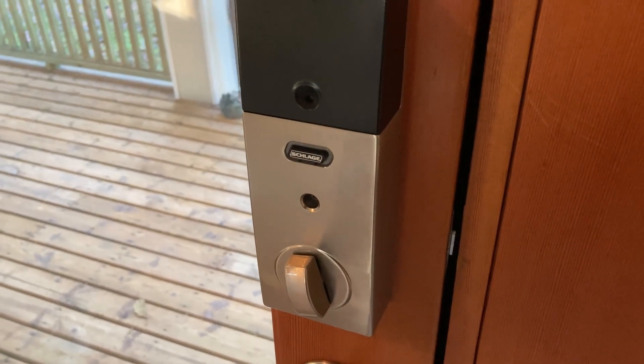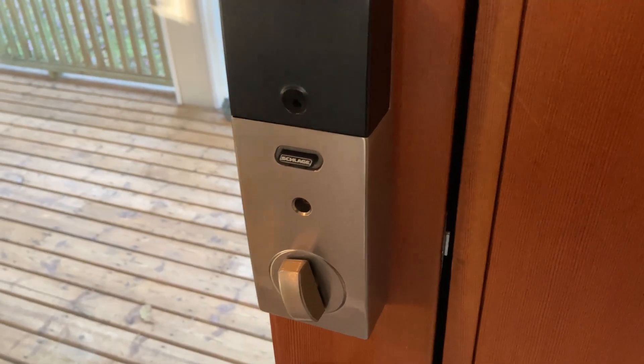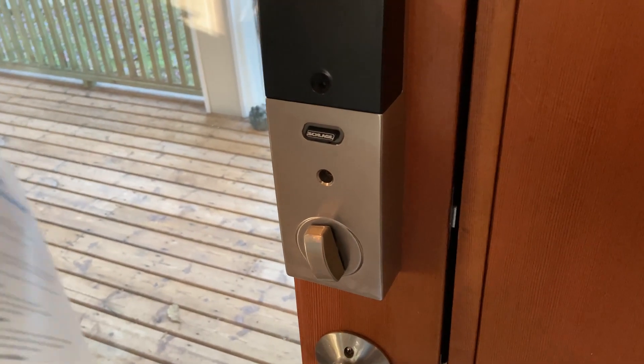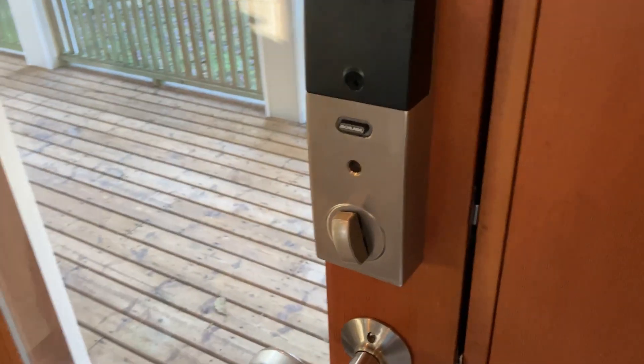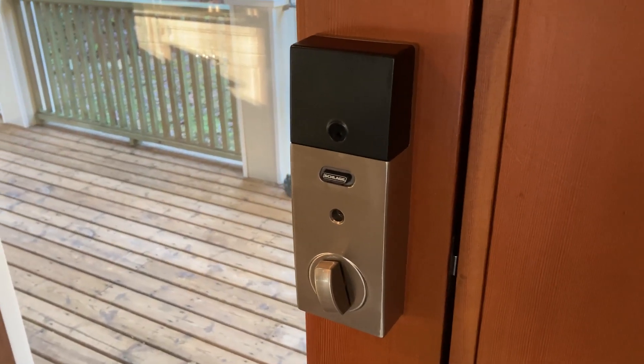Also, if you just want to have this for your own home and you want to have occasional guests enter without needing to give them a key, you can set up the code for them to come in, and you're good to go. So yeah, I like it a lot. I recommend it. Easy to install. It's the Schlage Lock. Good luck and take care.